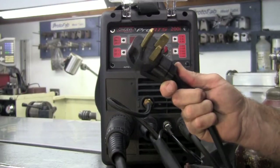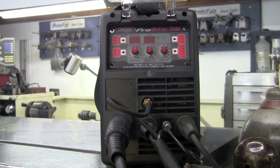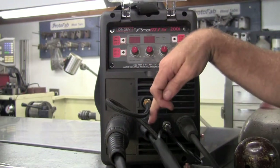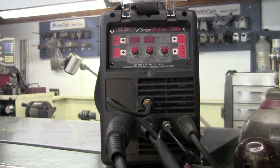This machine comes pre-wired with a 220 plug already set up and ready to go. As you can see, I have the MIG, the TIG and the ground all set up on this machine and ready to weld. Let me take you through the setup.